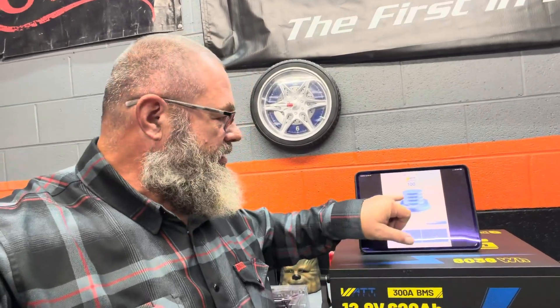Good morning YouTube! This is a follow-up video to our 628 amp hour WattCycle beast battery — I've even named it 'The Beast' in the Bluetooth app. You remember when we took it out of the box the other day it was only in the 62-63% range, so I decided to hook it up and give it a full charge.